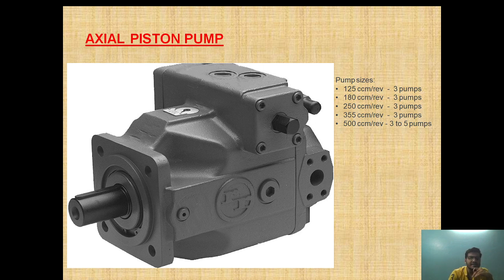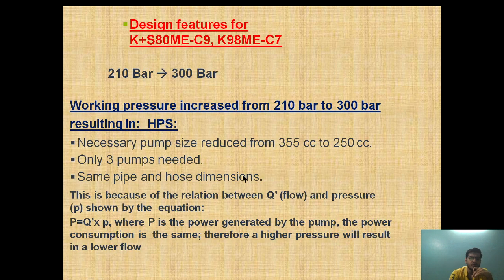Now this is the axial piston pump — this is how it looks. From here it will develop the pressure and from the other end we will take the suction. Now we will talk about the engine modification which has been done from the KE 80ME series to the 98 series.